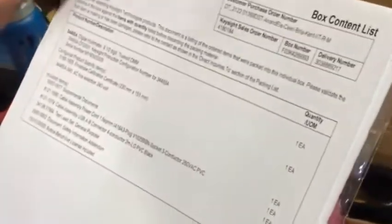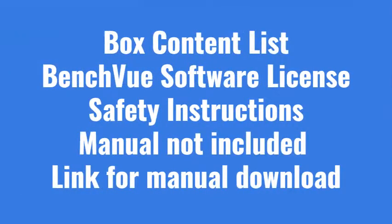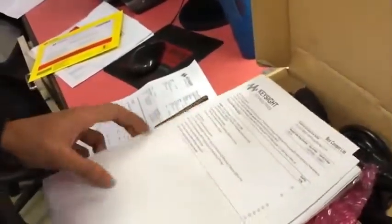These are your shipment documents detailing what is actually included. And with that, we have just completed the unboxing.